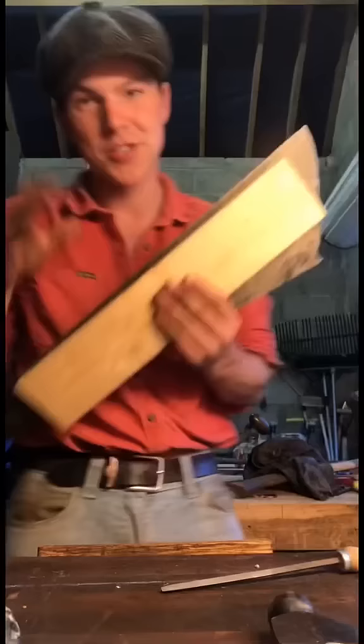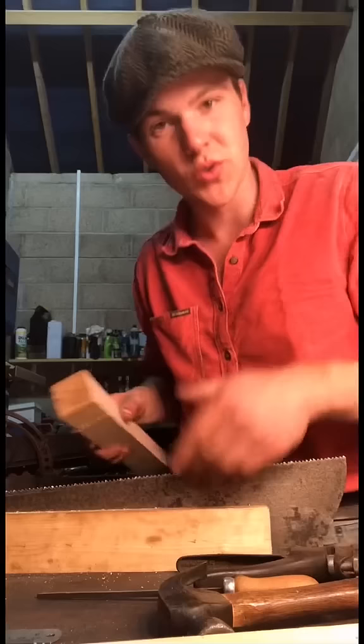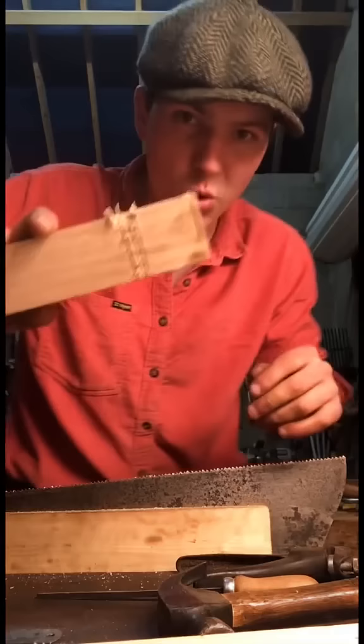To sharpen the saw, I just have it sandwiched between two pieces of spruce like this. We just need to hold the triangular file at a bit of an angle when we're sharpening it. So I have the teeth sharpened now — I'm just gonna pull a piece of wood over. We can see we are taking a cut.